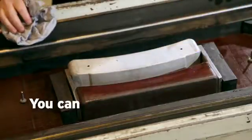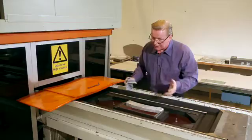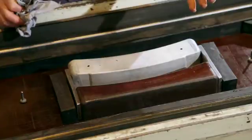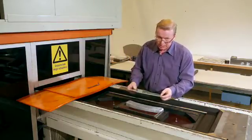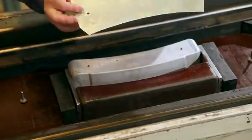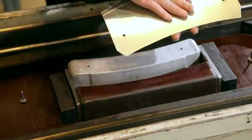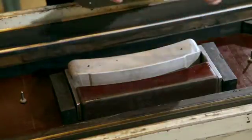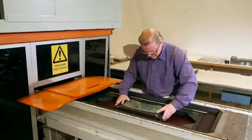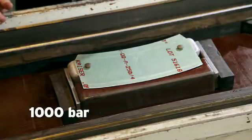You can also use plastic film instead of grease, or you can use both plastic film and grease. I have the plastic film on top of the blank, so I have both plastic film and grease. The blank material is the same as before — 2024 O condition, thickness 1.2 mm. I will use the same pressure: 1,000 bar.